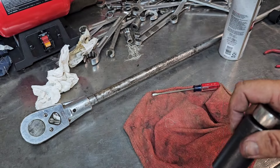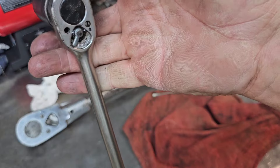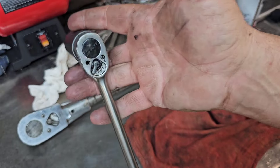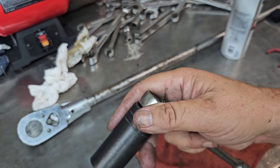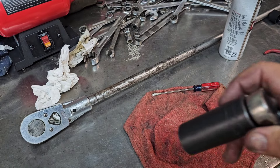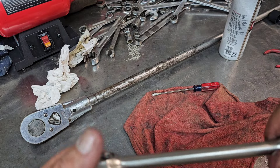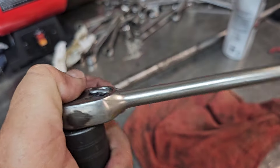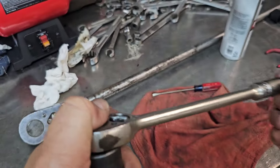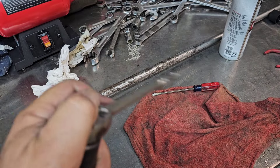Bring your 40-year-old Icon that's been through the same abuse as this and prove me wrong. I'm telling you, it will not do it unless they change and copy Snap-on 100%. It ain't happening.